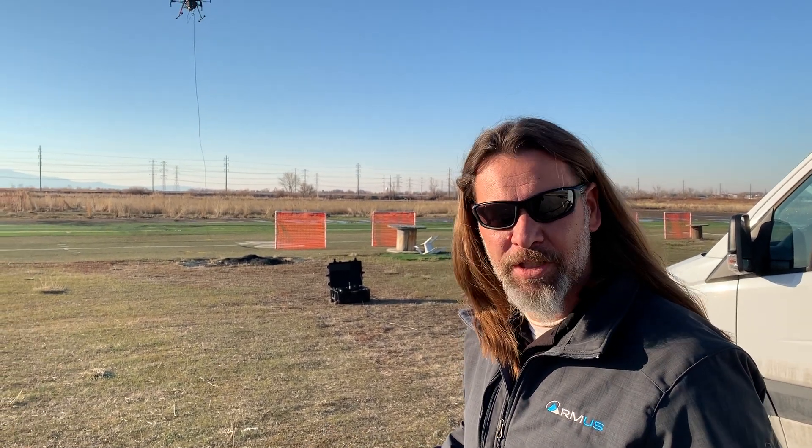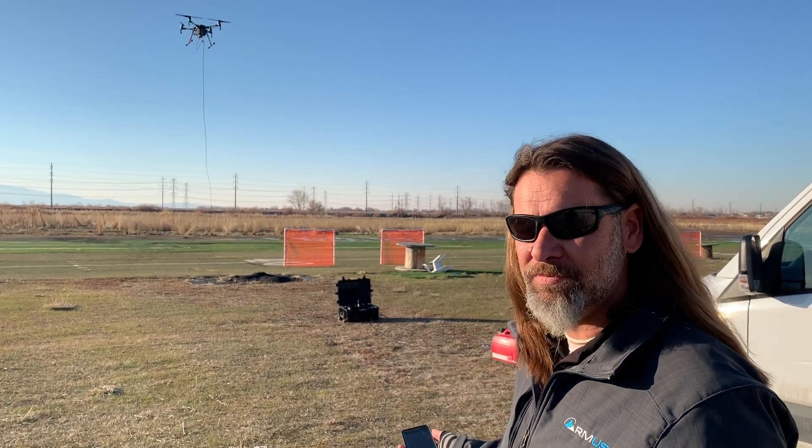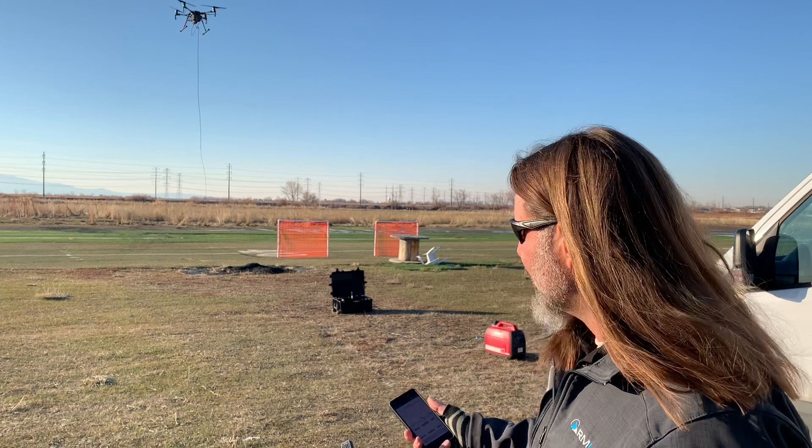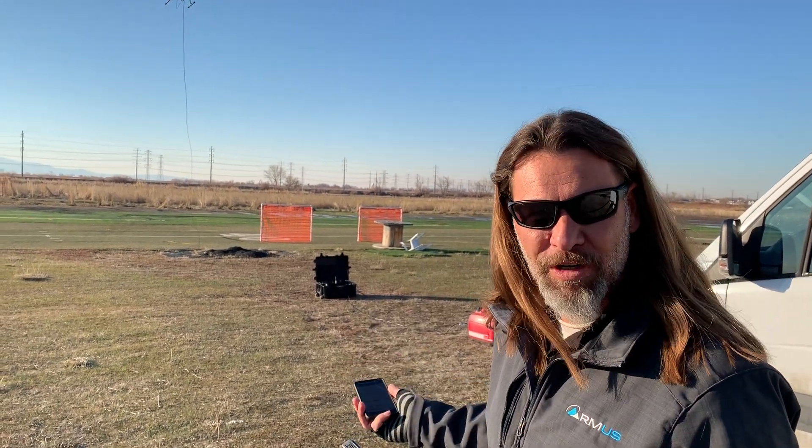Hey, it's John McBride, ArmUS, doing a TechConnect video on a pretty cool system that we're testing — the Elastair tethered system. This one happens to be the Lite-T version 4.